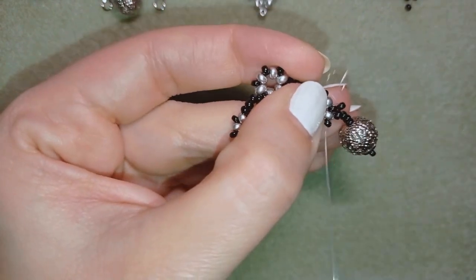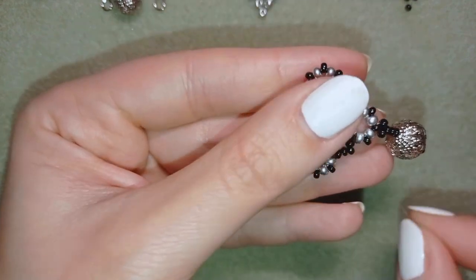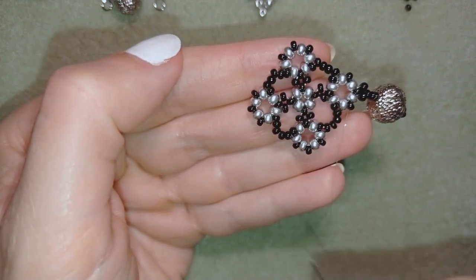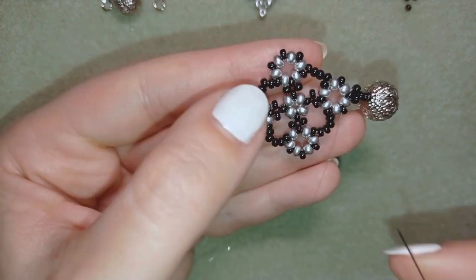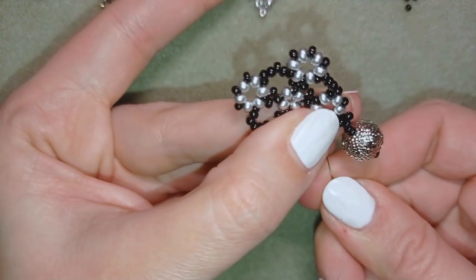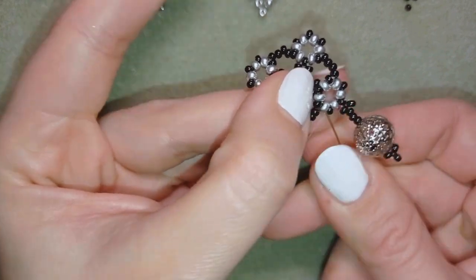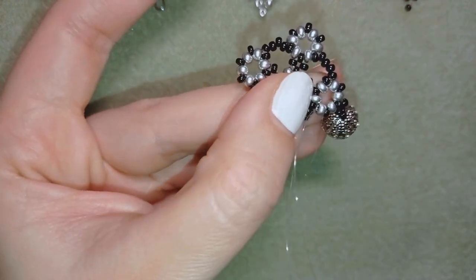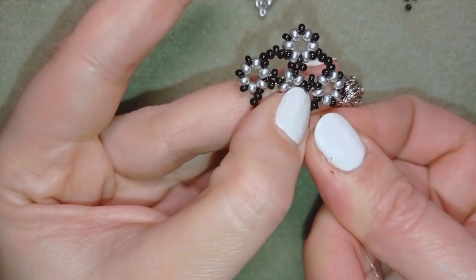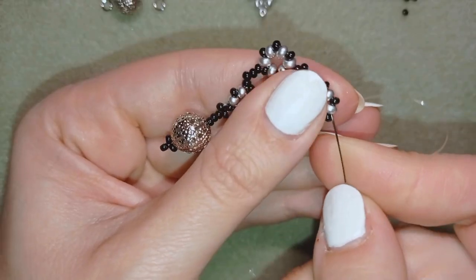I go through these beads in this direction because I want to reach the other part where I want to attach my ear wire. If you can do this in one movement going through as many beads as you like, do it; otherwise do it in two, three or more movements.